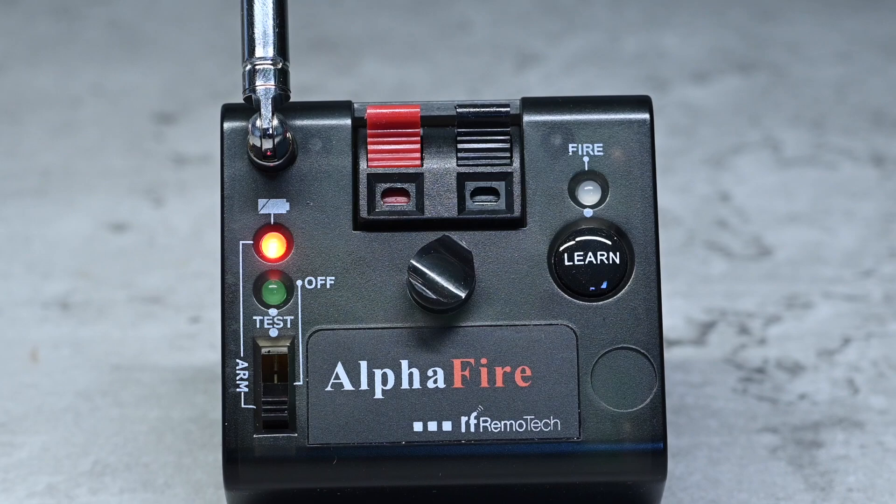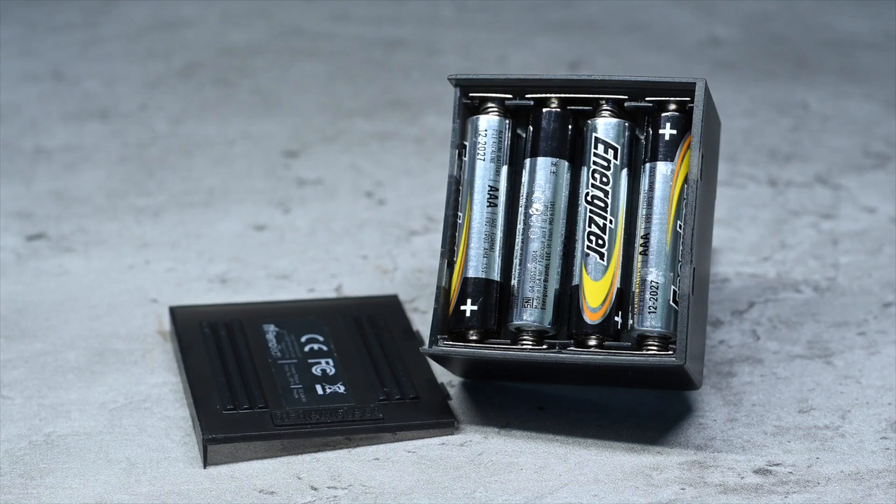There are also practical issues to consider. Each unit takes four AAA batteries, so 12 of these would eat up an awful lot of batteries. But let's say you've got all your main fireworks at the bottom of your garden and you want to fire something closer to spectators, like a category F2 fountain. Rather than run a long bellwire or hand fire it, you could use one of these systems.